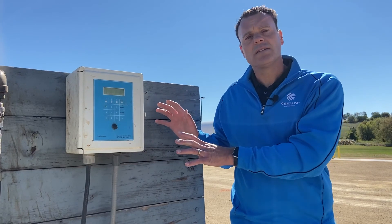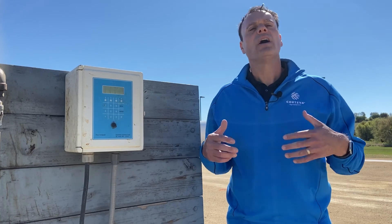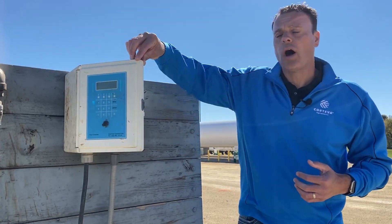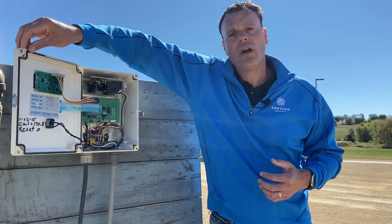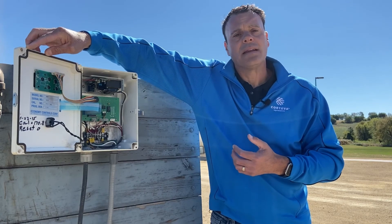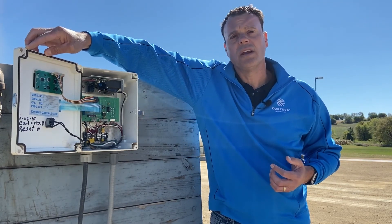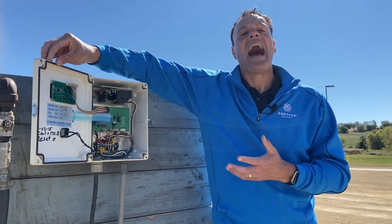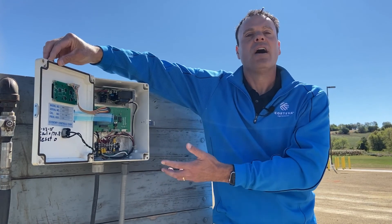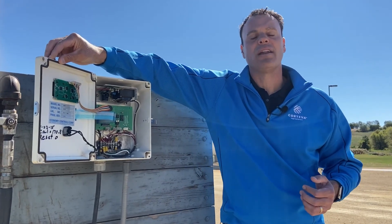When we think about maintenance of this pump — if we can keep this head indoors out of the weather and out of the rain as much as possible, that would be very helpful. I'm going to open the front door here on the head of the pump, and you can see the model number — all those items are listed — and there's a whole bunch of electronic components in here. By keeping this out of the weather as much as possible, it will greatly lengthen the life of this unit and you'll have a lot fewer issues as you get ready for the next season.